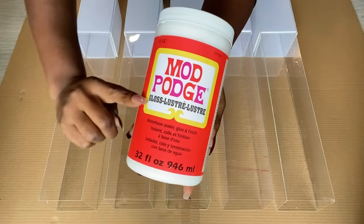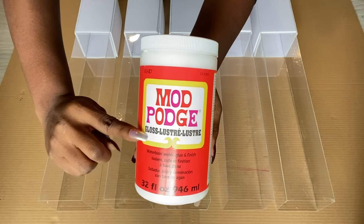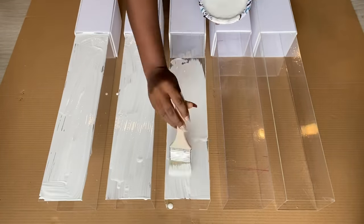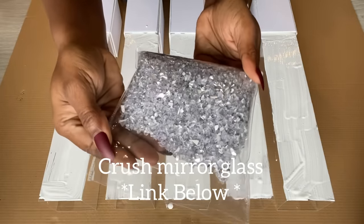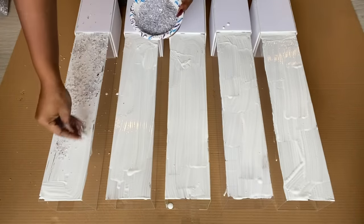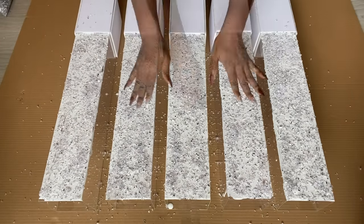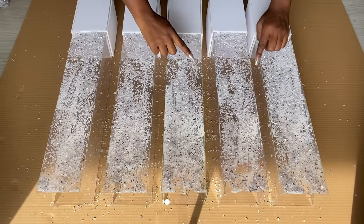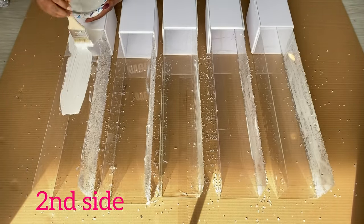Now I'm going to be covering the acrylic sheets with mod podge. I'm using a gloss mod podge so that when it dries it will leave a nice glossy shiny effect. Now I'm going to go ahead and sprinkle crushed mirror glass over them. I got this particular type from Michael's craft store, but I do have one I use most of the time for my DIYs and I will leave a link for that down in the description box below. After this was dry, I flipped it over to the second side and repeated the same thing.